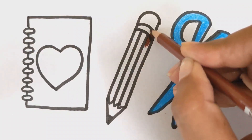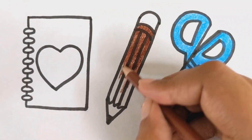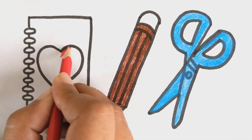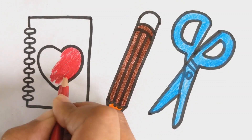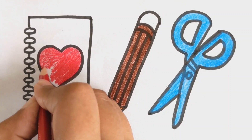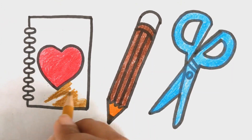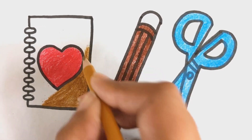Brown color. Orange color. Red color. Light brown color. Red color.